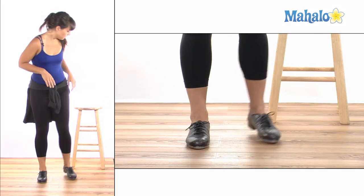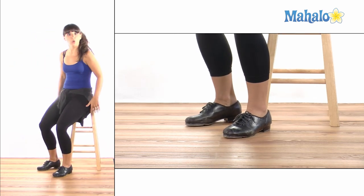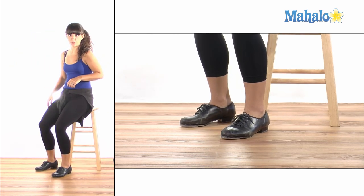To start, I'm going to show you by sitting down on a stool. When you're learning how to do toe stands, I would recommend using a stool or a bar if you have one to hold on to. You can use a countertop or a table, or really anything.